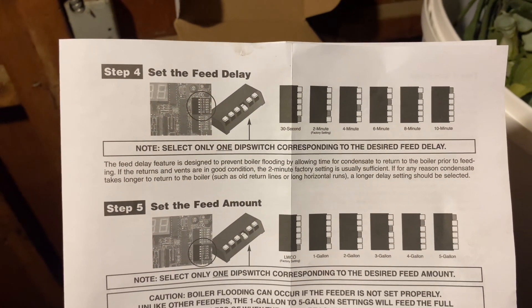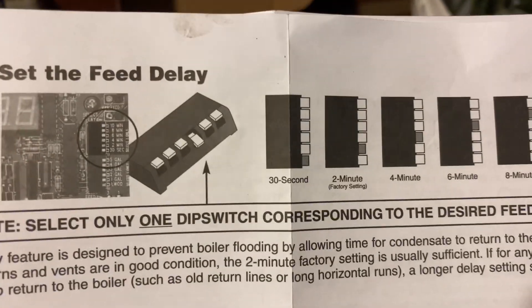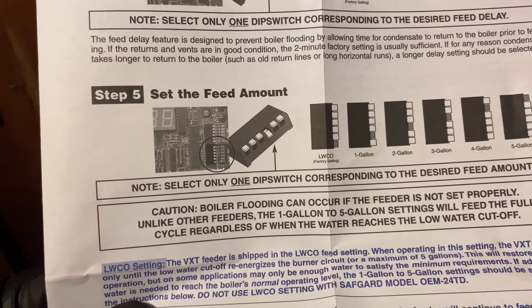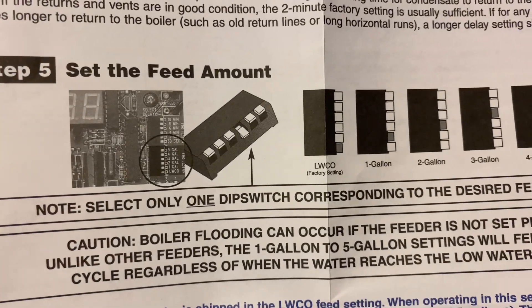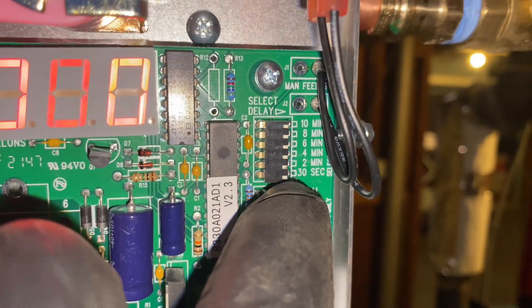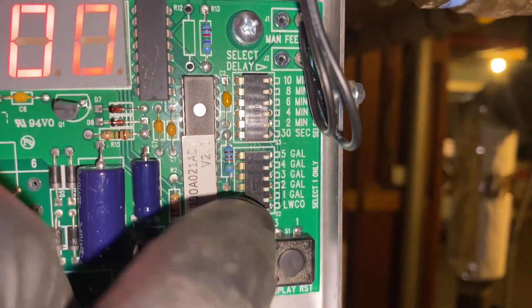We're not done yet. We have step four and step five to consider. Step four is setting the feed delay — basically how long the system is going to wait when the low water cutoff is active before it starts to fill. I like two minutes, which is the factory setting. Step five is the feed amount, set to low water cutoff factory setting, so it will fill based on signal from the low water cutoff. Behind that cover we have our delay — the second dip switch is pushed in — and over there the bottom one is pushed in.